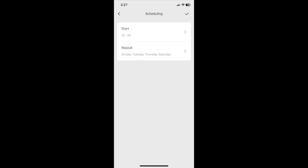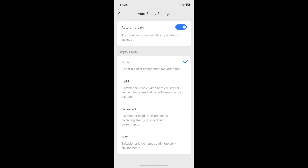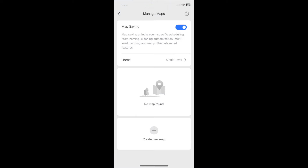Other features of the app allow you to schedule cleaning times, view maintenance that may be required, change the auto-empty settings, or even change the suction power of the vacuum. After the first cleaning, the app saves a map of the house if you have map saving turned on.